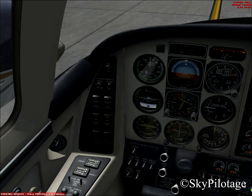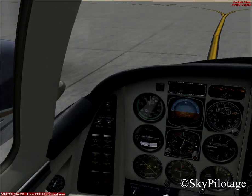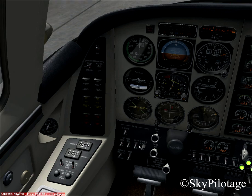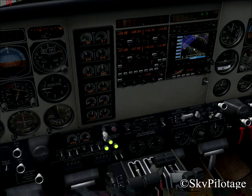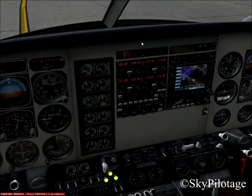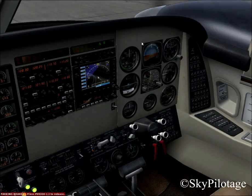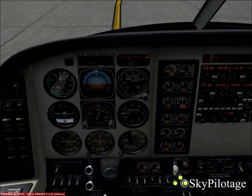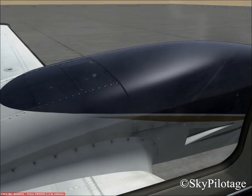If you want a more detailed video about this aircraft — because there is a lot we did not discuss, such as the oil doors, all the switches, cabin pressurization, and how to use these instruments — please comment and tell me you would like to see another video. Please feel free to rate, comment, and subscribe for more videos. Thank you very much for watching.